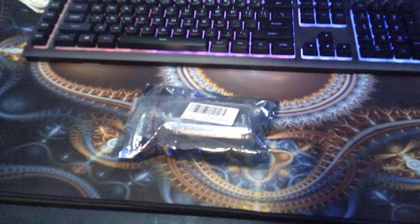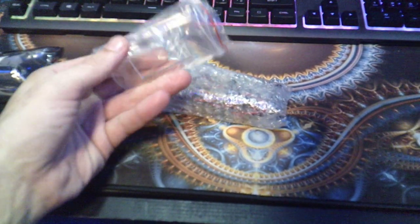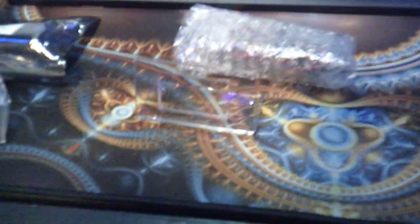This is what the package came in — just a little anti-static bag. Then you have a little acrylic base. A lot of the kits don't come with that. It's a nice little acrylic base.